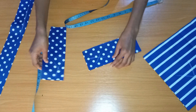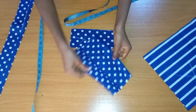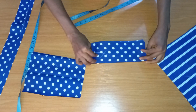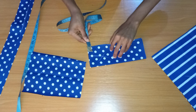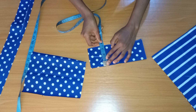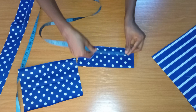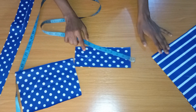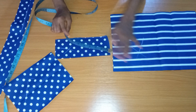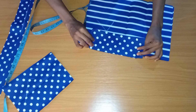Now this is for the pocket cover. I opened it up and by the time I fold it, it's going to be three and a half inches for the length. If you open it up it's seven inches, and the width is nine inches — the same width as the main pocket after we do the pleats. This piece is for the pocket cover.